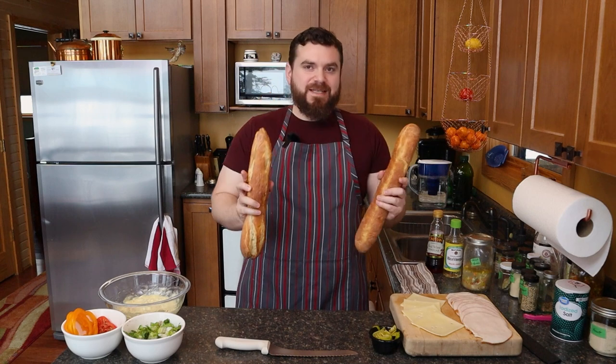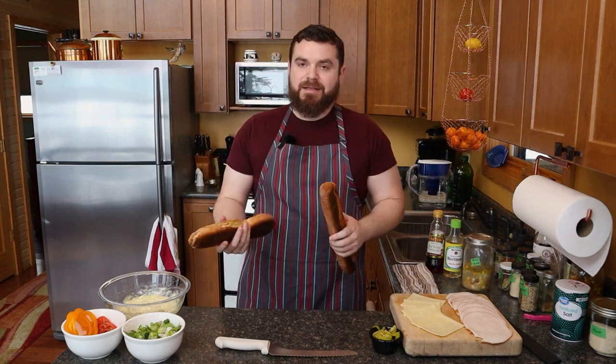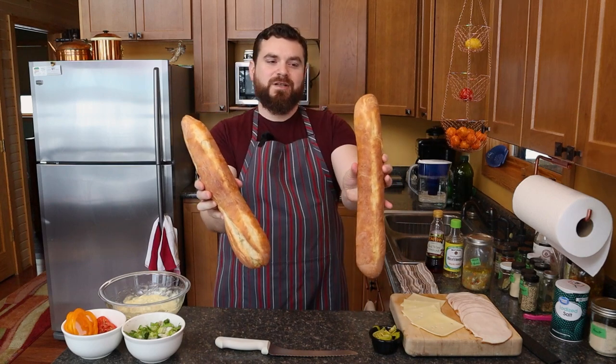So I have two of these long French rolls baked off and you can see on one of these, that's why you split down the top, make some controlled cuts.